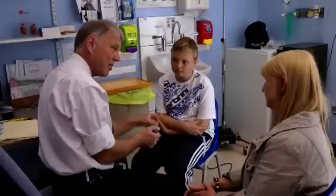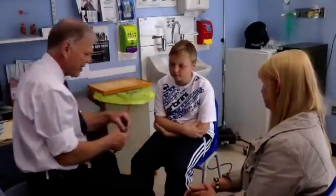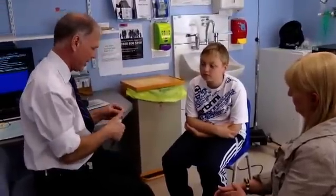Then remove the EpiPen. The reason we need to hold it in position is because it does take a little while for the medicine to go into the muscle, which is what we need. What we don't want is for it to jump out — if the needle came out again it won't have had time to go in properly. Do you understand all that? Yeah.